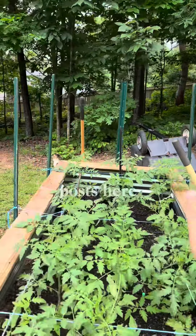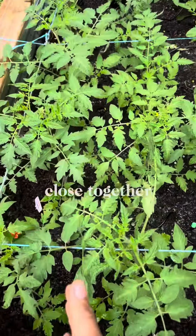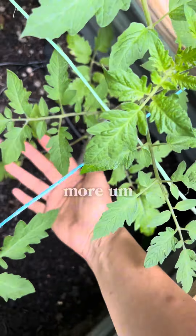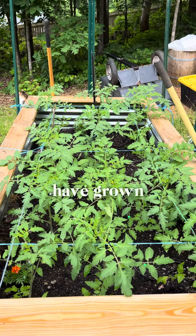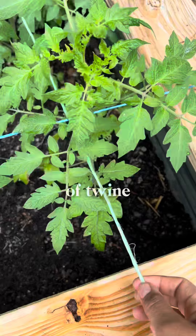I put these T-posts here. They're very close together, but I tend to do this, and I also tend to break off the bottom leaves to give more energy for the top to grow. This is the first time I'm actually doing it this way, but I have grown tomatoes on this type of twine before.